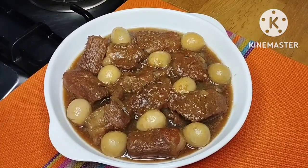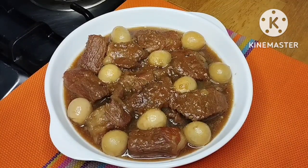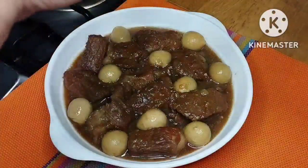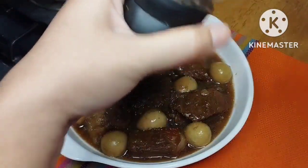Here is our finished product — pork adobo in coconut juice with quail eggs. Be sure to try this recipe at home, and I'm sure you will love this. Thank you for watching, bye!